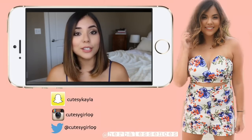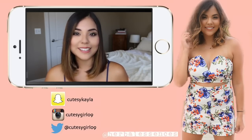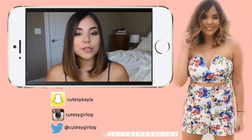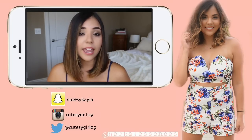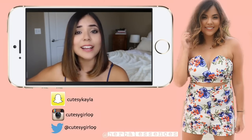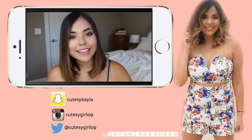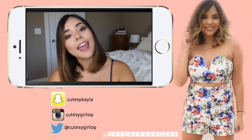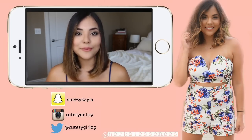A big thank you to Herbal Essences for allowing me to create this video — it's always nice when companies I actually use on a regular basis find my channel and want to work with me. For those of you who want to follow me on social media, I'm on Twitter, Instagram, Facebook, and I'm newly on Snapchat at 'cutesy kayla' — I'll leave the link in the description. I'll see you guys again very soon with another video, bye!